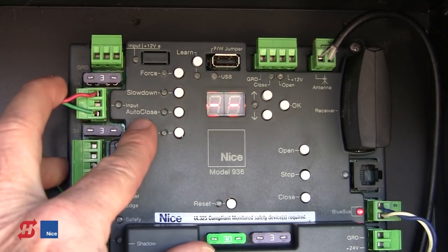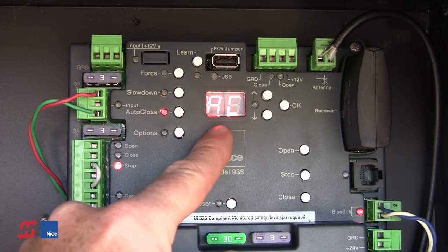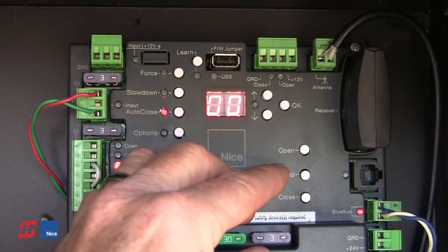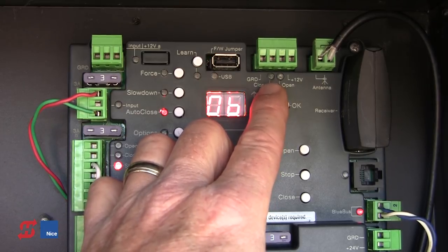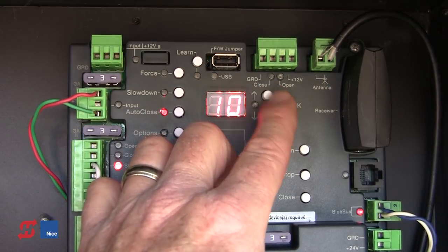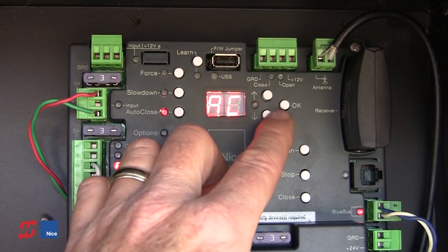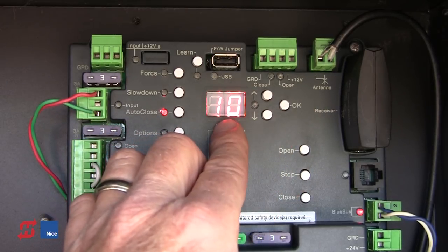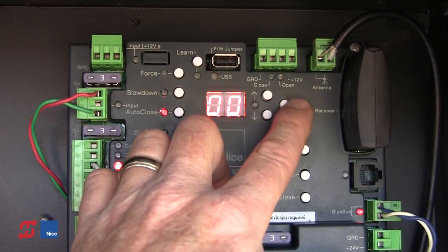The next button is Auto-Close. When we press Auto-Close, AC is displayed with a default level of 0. Adjusting this gives us the amount of time before the gate closes automatically after reaching the open position. Setting it to 0 turns off the auto-close feature.